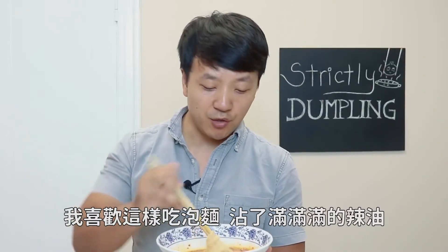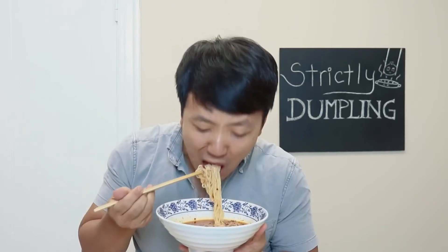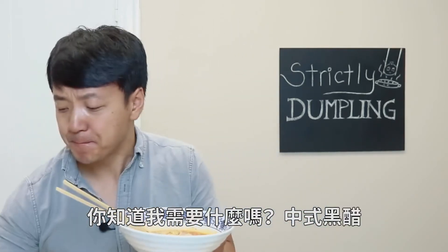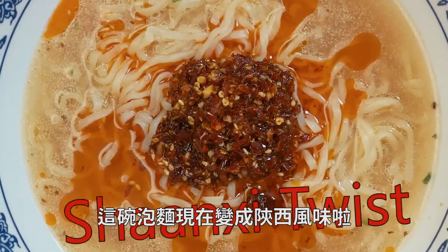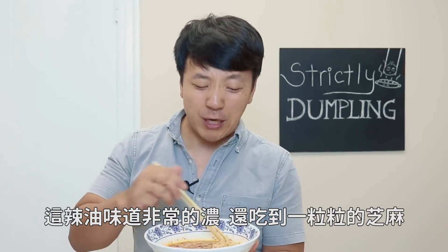Just the way I like my ramen noodles — every inch covered in hot oil. And I need a little Chinese vinegar. This bowl of noodles has now gotten the Shanxi twist. That's amazing. The oil is so fragrant.